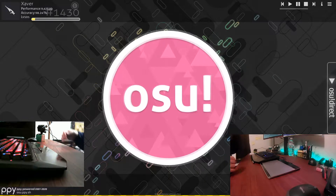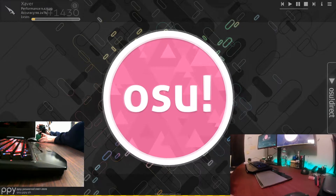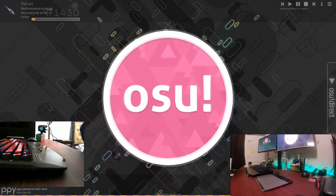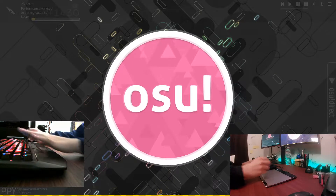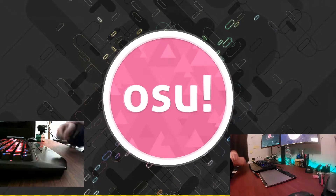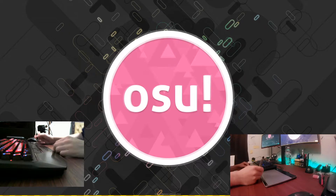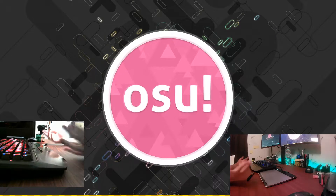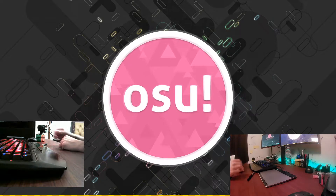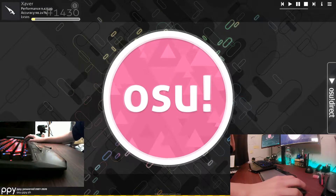There are many complicated techniques and concepts regarding gameplay, but the thing most beginner players struggle with is just basic technique on how to play the game effectively. We're going to cover tapping, how to stream properly, how to do stacks, how to aim, how to do snaps, how to hold your pen or mouse properly, and just good techniques and advice. We'll also cover a little bit of reading.